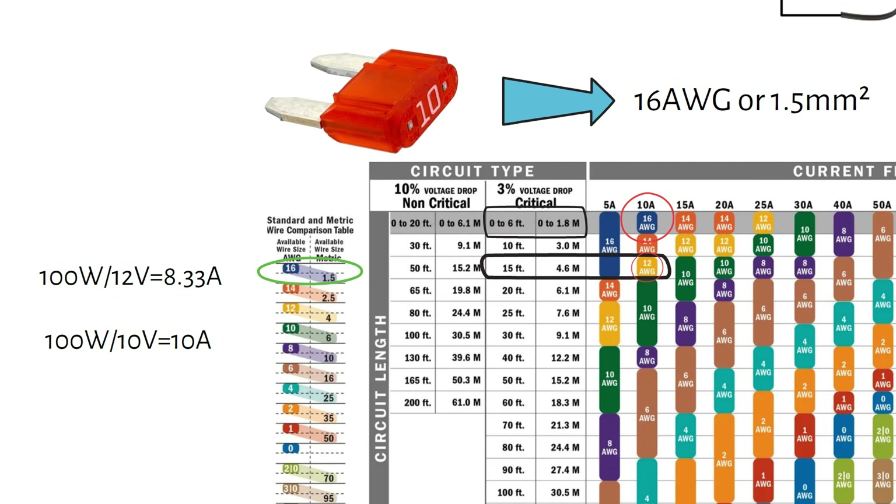It's also worth noting that some devices, like fridges or fans, might need a larger fuse than what you're calculating due to startup currents. Always check the manufacturer's fuse recommendations.